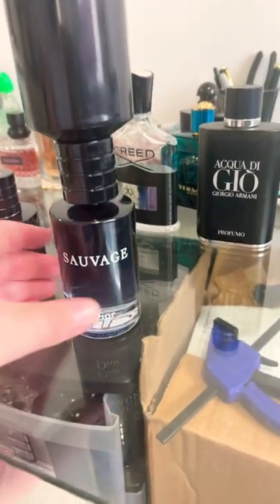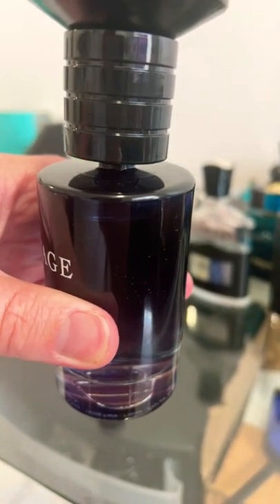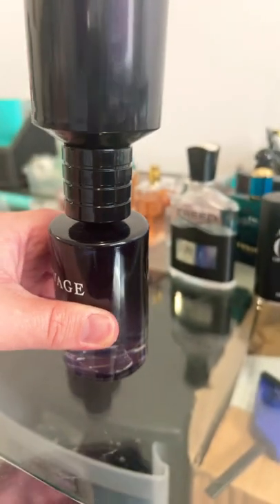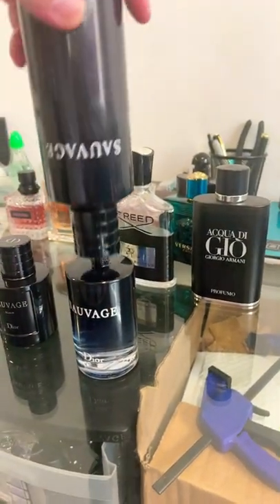Twist this and it'll start refilling. Next thing you know, that line will be all the way to the top. It'll shut off by itself and you're done. Just unscrew it — again, it won't leak.